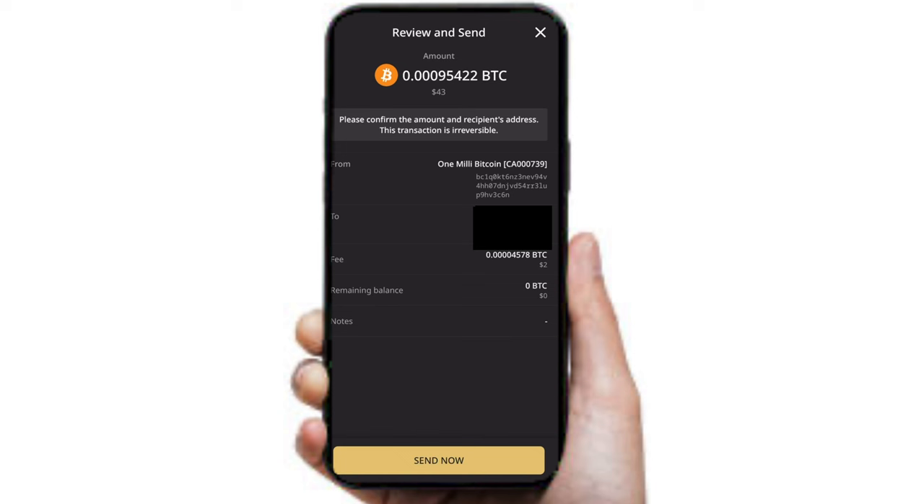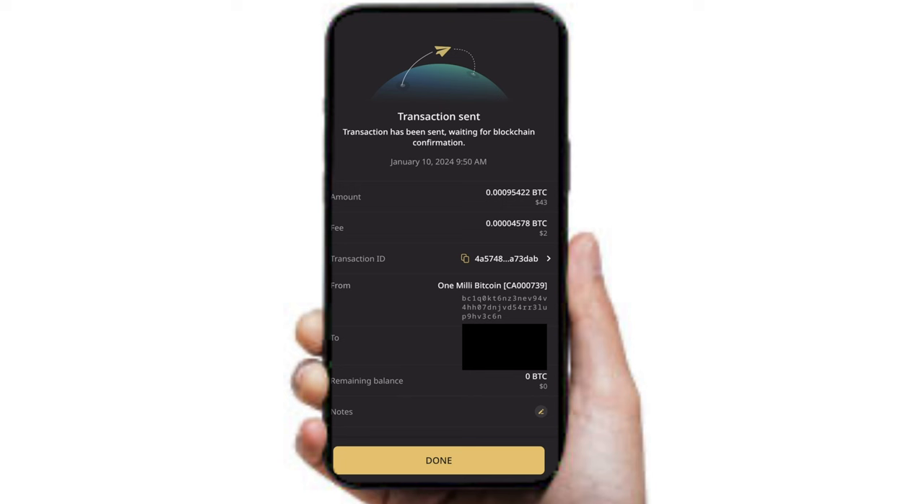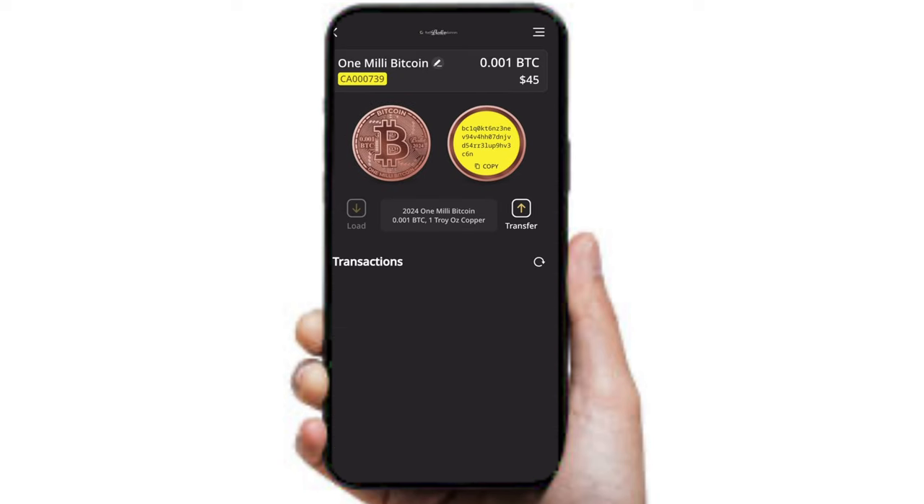When you press Next, I actually skipped showing it because it would expose my passphrase and passcode, but you want to put that in — you just remove the stuff off the back of the coin. It's very simple, and then once you get to here you should be able to send your coin. Send — done — transaction sent. Nothing to worry about here. You can obviously verify the addresses and you're good to go.